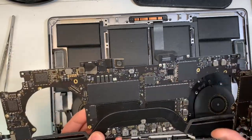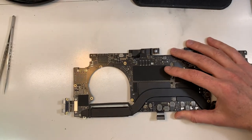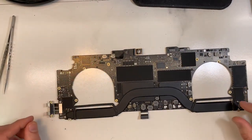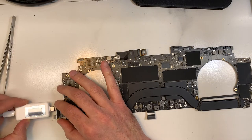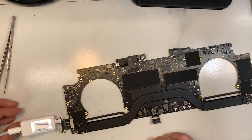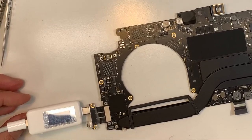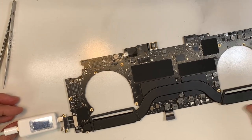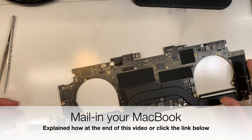A very clean board on both sides. Let me show you what the problem was and how I managed to fix it. So let me plug it in here to power. As you can see, it's stuck at 5 volts. I asked the user — there was no liquid damage or anything like that, which is totally 100% believable because the board is so clean.